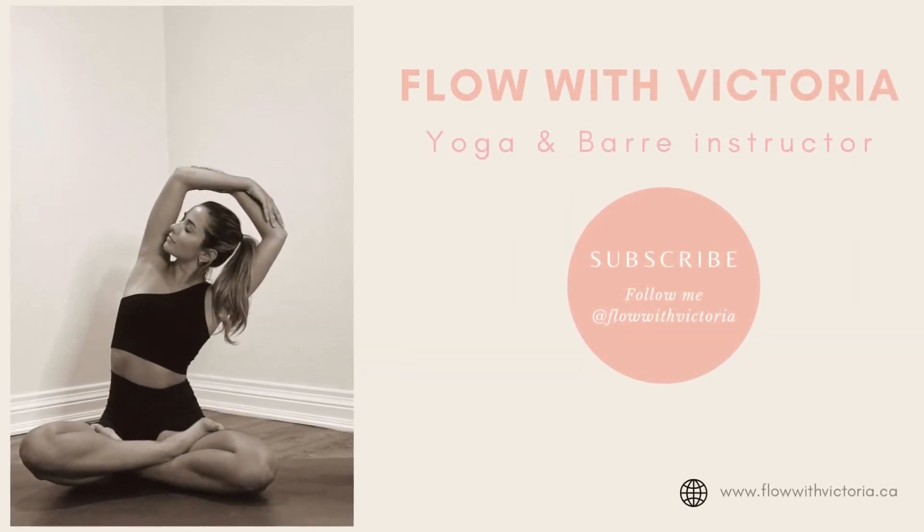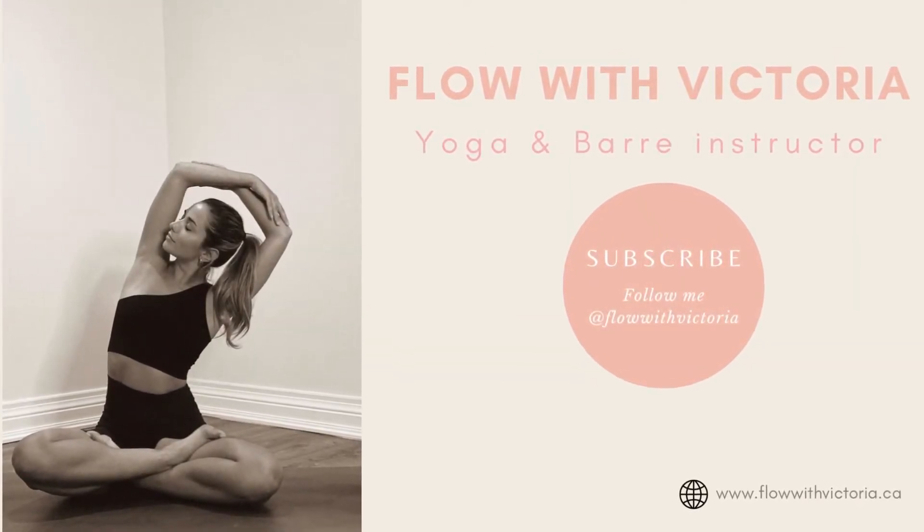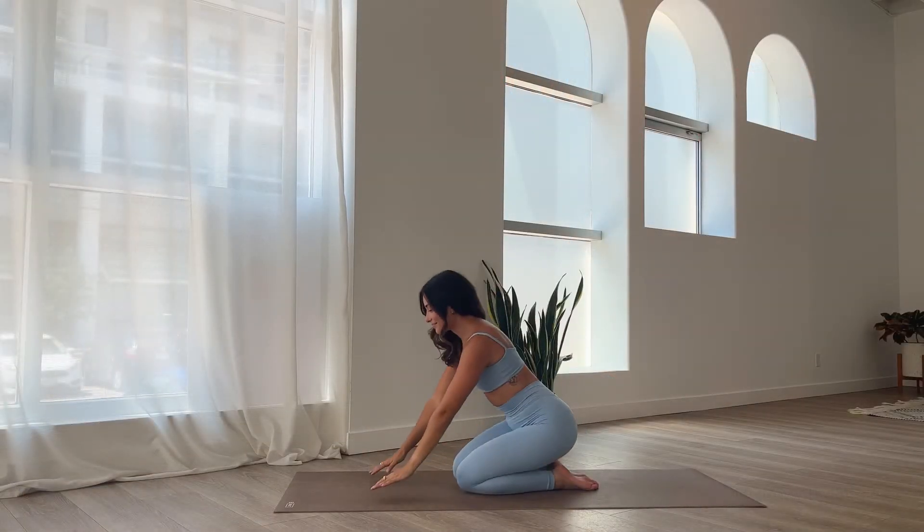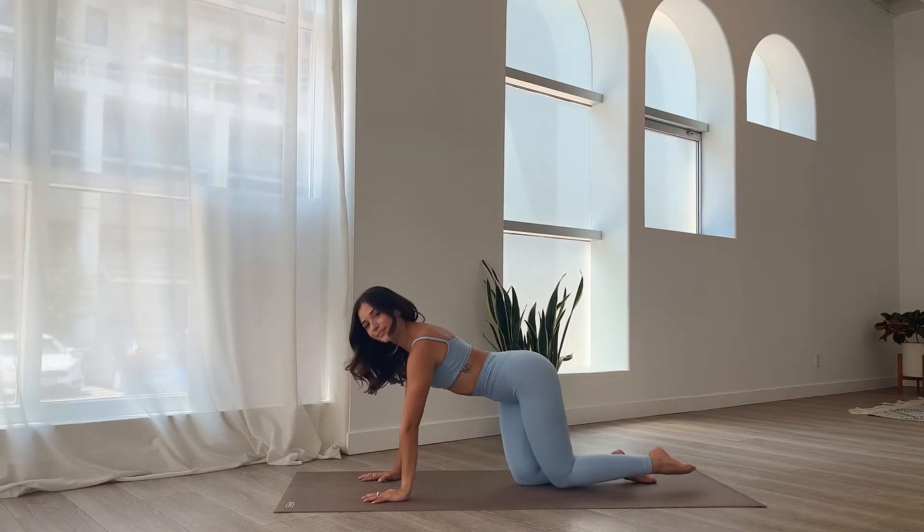Hello everyone and welcome back to my YouTube channel. My name is Victoria and today I'm going to be guiding you through a short yoga flow for beginners.